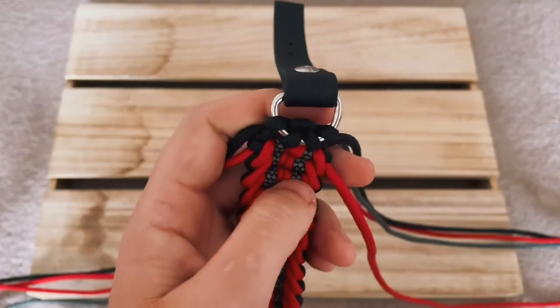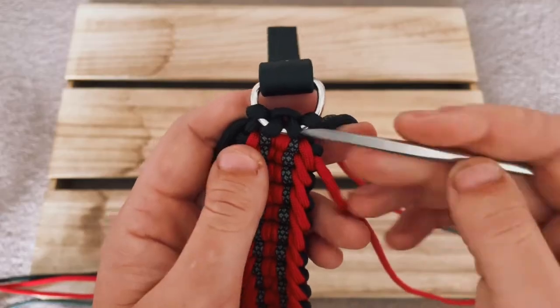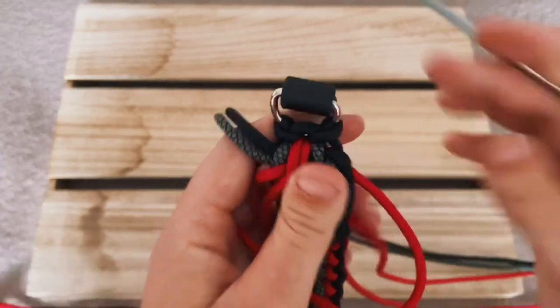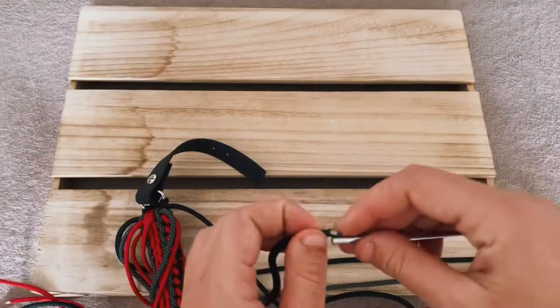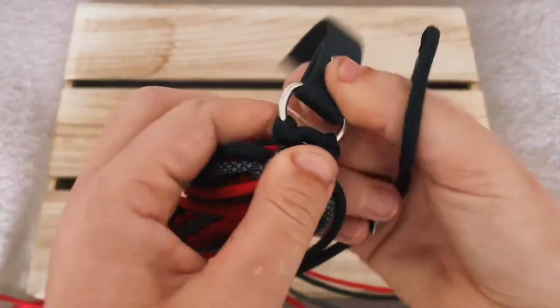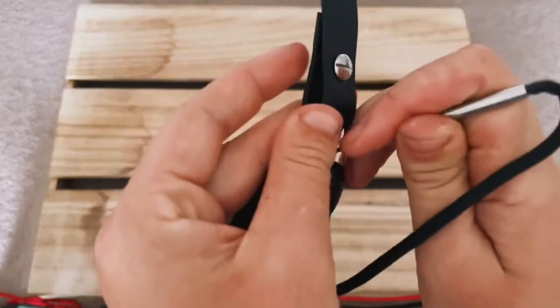But before we can do that, we actually have to take the paracord and go back through the cosmetic, so that if you use it for a long time the pattern is not going to loosen up. You can use a paracord fid for this — you don't have to, but it makes it easier. So we're going to start by actually bringing the paracord to the back of the dog collar by just pushing the paracord through the cosmetic.